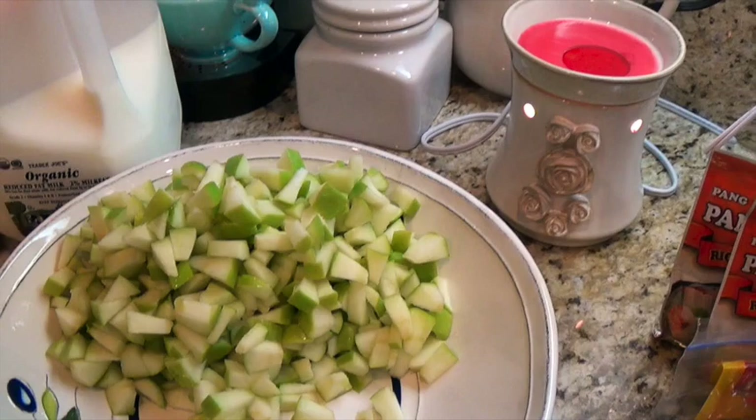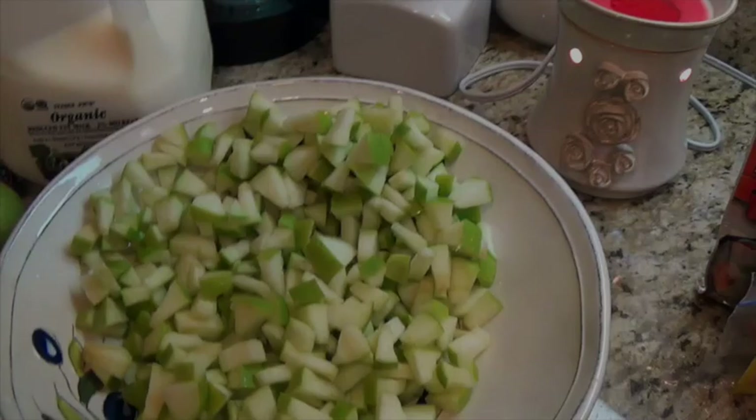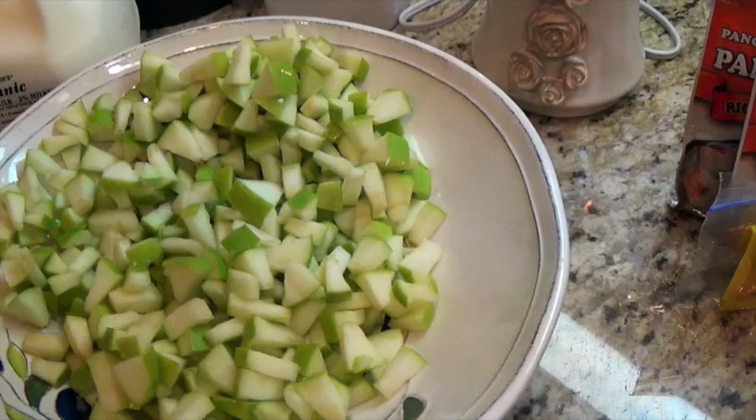Alright, I went ahead and diced up five apples — I still have one spare but this is enough. I wanted to share that I squeezed a little lemon in there, even though the recipe doesn't call for it. I'm one of those people who hates brown food — I don't like anything that turns brown as far as fruits go.